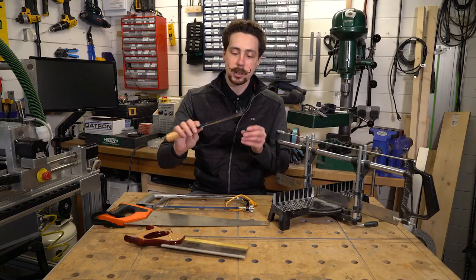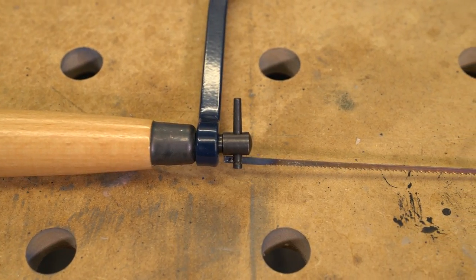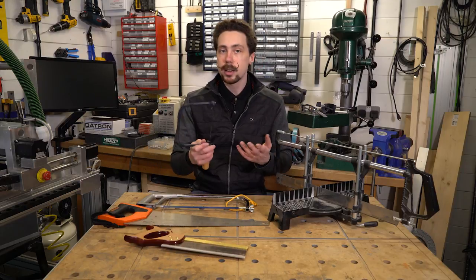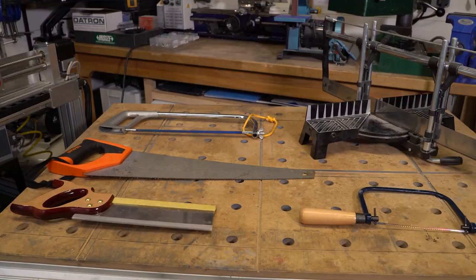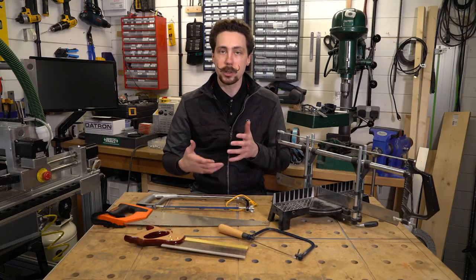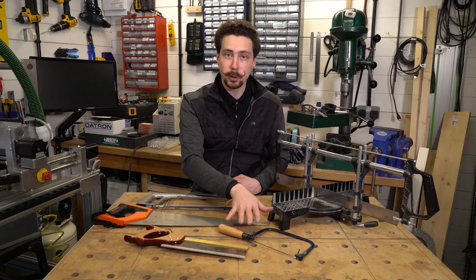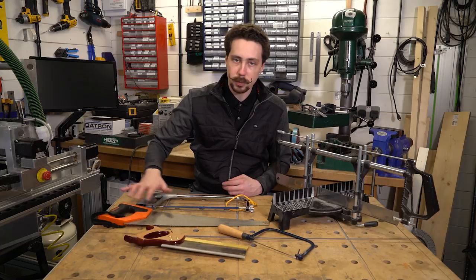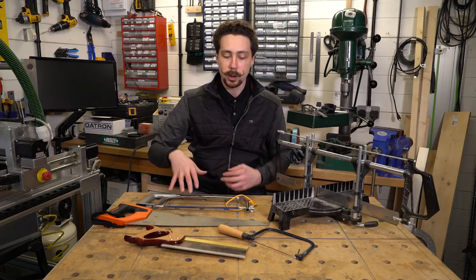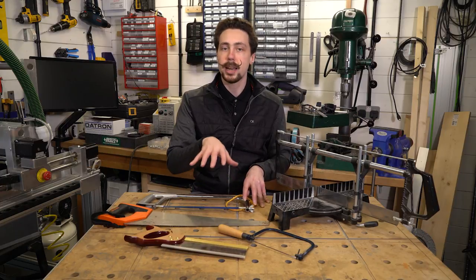The blades are interchangeable — I've got a fine tooth one on at the moment, and you can also get rounded ones which are more like a rope, really good for very fine work especially on softer metals. For pricing, a coping saw can be had for maybe £15–20 on Amazon, this Irwin saw was about £25, and the Footprint tenon saw was about £70 — though you can get different branded ones for less. These are a really affordable way of getting into cutting panels, and they'll offer a lot more control than something like a rotary tool in some aspects.